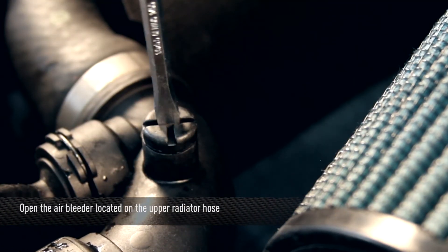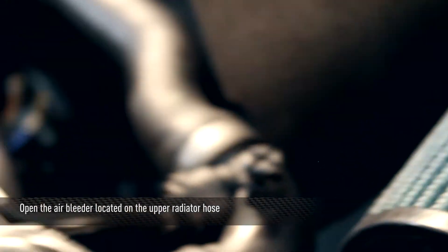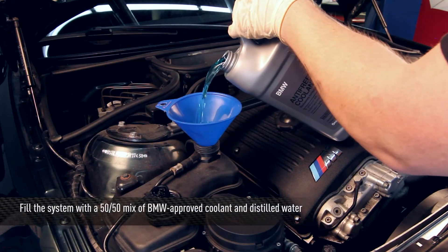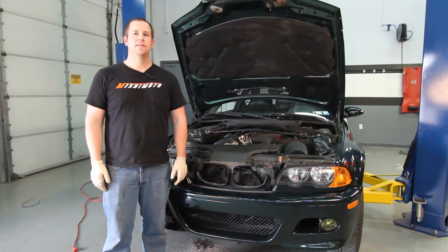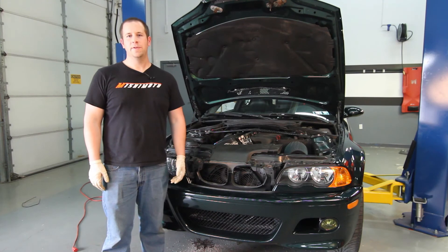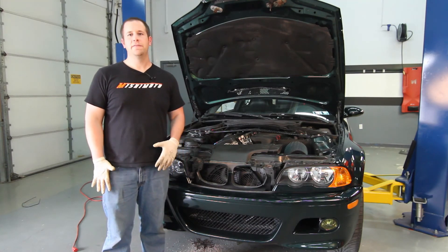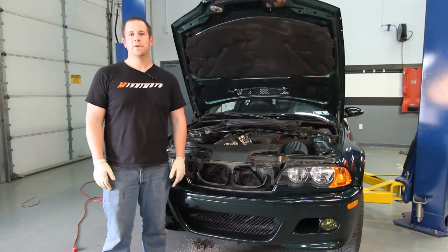Before you fill the coolant, open up the air bleed on the upper radiator hose — this will help evacuate air in the cooling system. Now refill the system with a 50-50 mixture of BMW approved coolant and distilled water. Now that you've installed and wired your Mishimoto fan shroud, start the car up and let it warm up for a while. Make sure the fan turns on and off like it should, then go out for a ride and enjoy your new Mishimoto product.